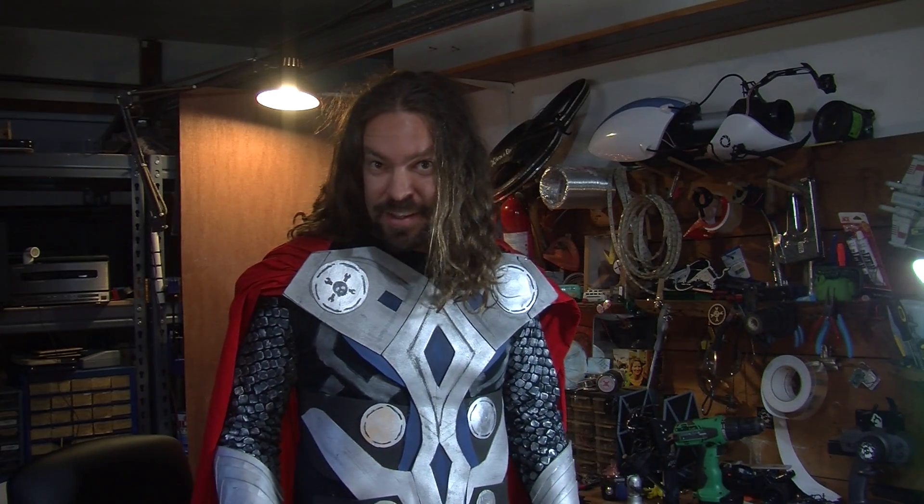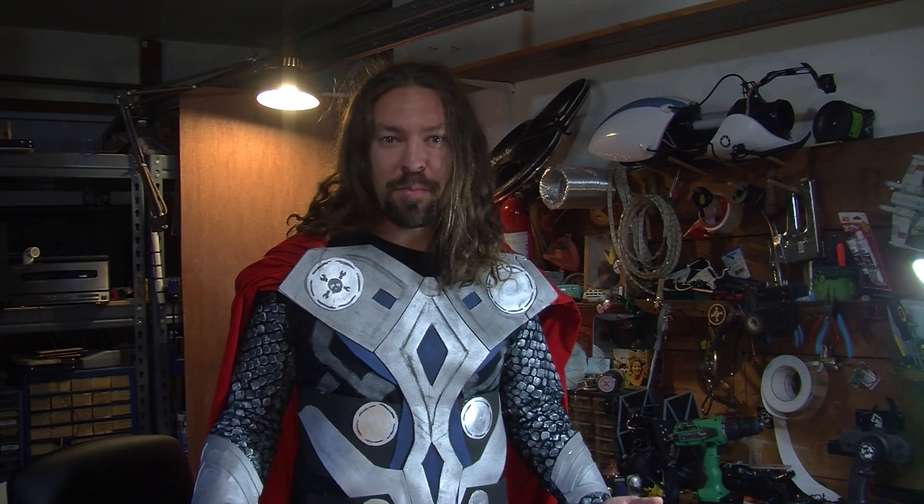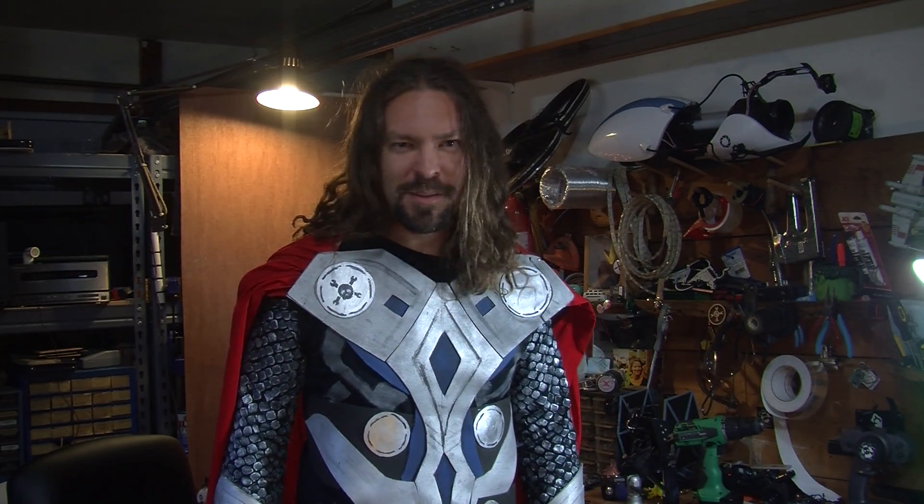This is Caleb with Hackaday. As soon as I saw the Thor movie, I knew I needed that hammer. But hey, this is Hackaday, right? I can't just have the same crappy plastic hammer as everybody else. I mean, Thor's hammer, Mjolnir, can summon lightning. And you know what? So can mine.